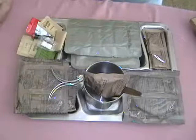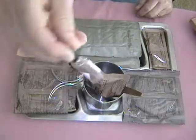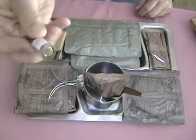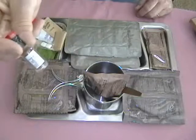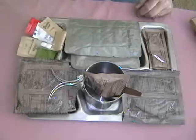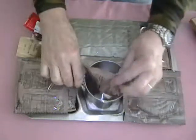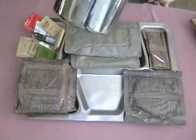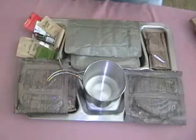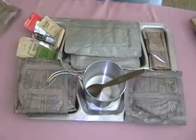Alrighty then. This Tabasco sauce — which I'm not going to open today — is liquid. On a couple of these meals I've found it to be just a dried up little pellet of reddish brown material in the bottom of the bottle, but this bottle is full of liquid. We'll set that aside and use it later. Today for our orange beverage powder, we have our GSI Glacier Cup — a single wall cup, so it doesn't hold heat or cold quite as well as a double wall.